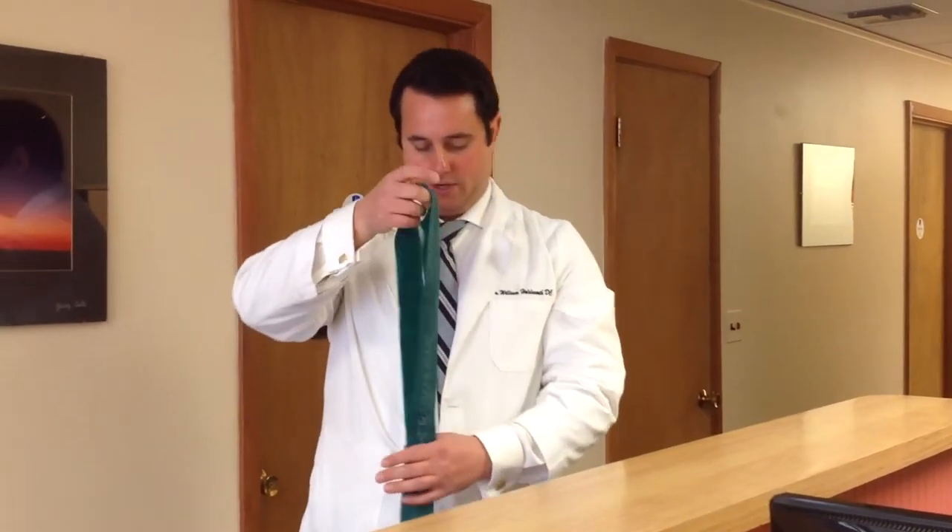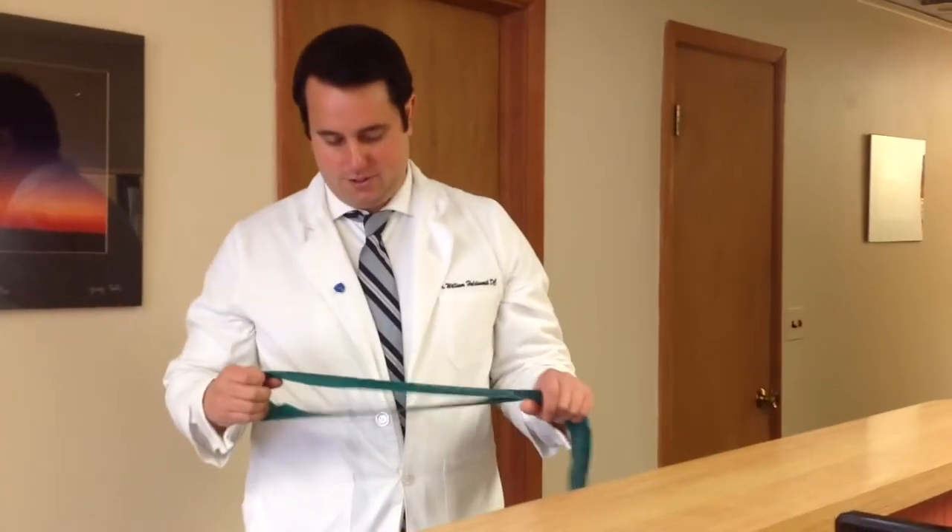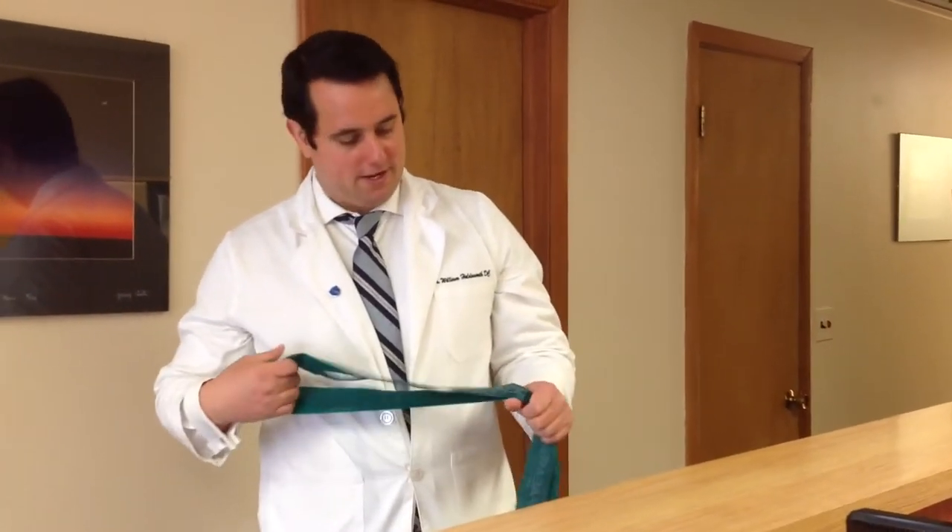Hi, this is your Sussex County Chiropractor, Dr. Will Holdsworth from Pain Relief Chiropractic. I'm going to show you another exercise today using your TheraBand, which even after quarantine, I recommend just keeping at your desk so that you can continue working out at home. And if it's cool at the office, they don't really mind, you can bring it to the office too. Just keep it in your bag, your briefcase, or whatever you got.